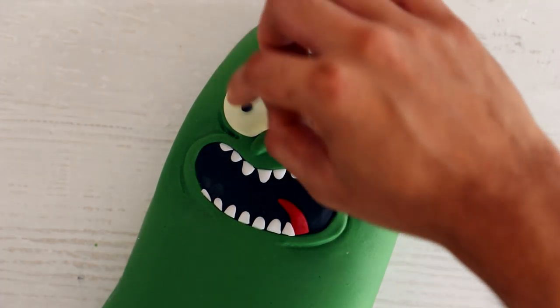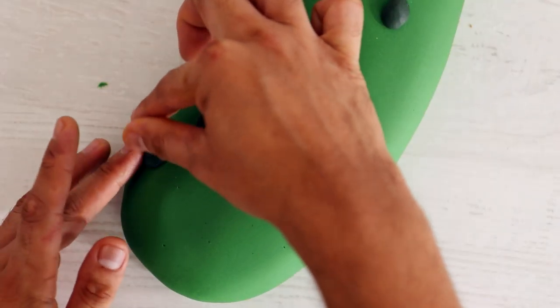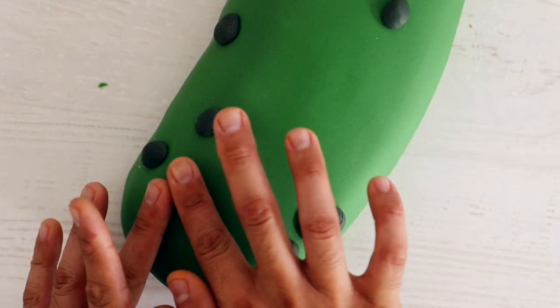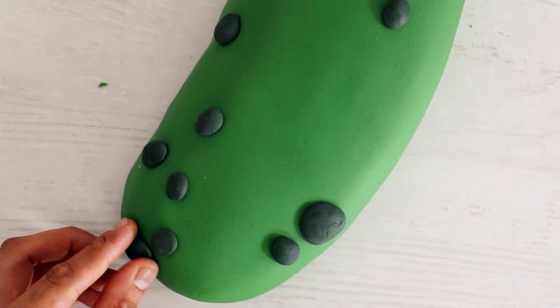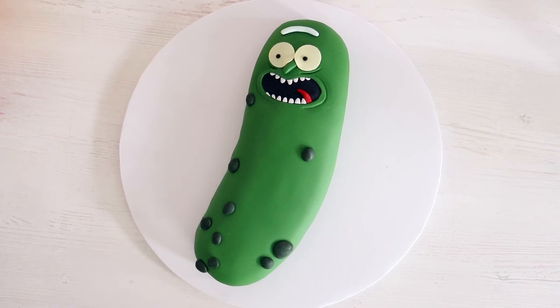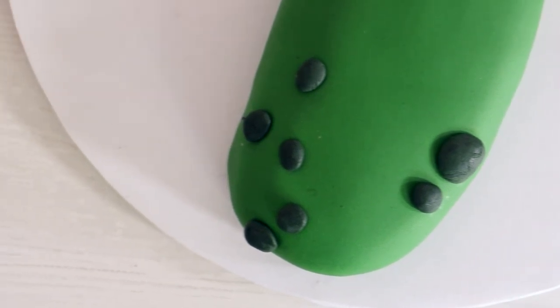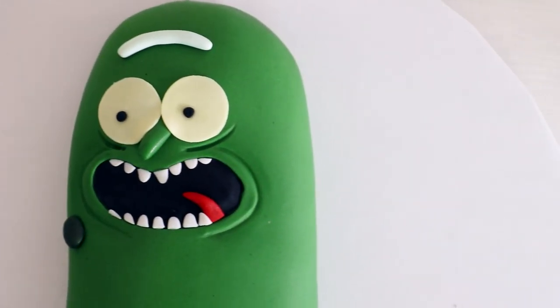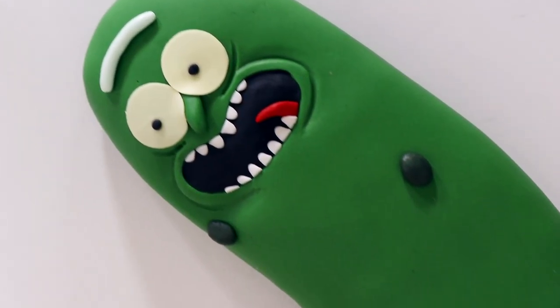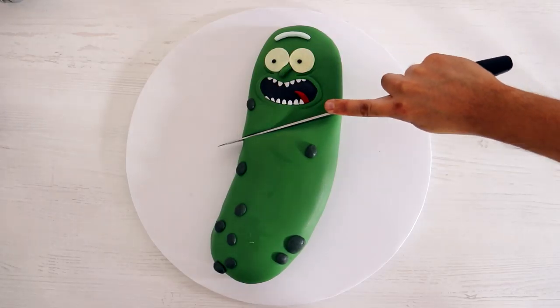I'm adding on two eyes, and then I just added darker pieces of fondant to create all the pickle detail for Pickle Rick. And voila — my Pickle Rick cake was complete! This was a pretty simple cake. I love the expression on his face. I almost never make facial expressions that look like this because it's not cute — usually I only make things that look super cute, and this looks a little scary. I'm curious: what is your favorite thing about Rick and Morty, and do you really like this Pickle Rick guy?